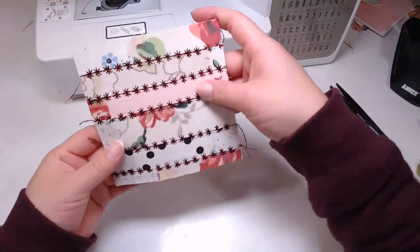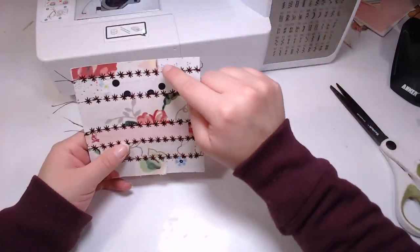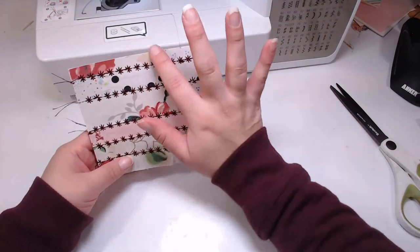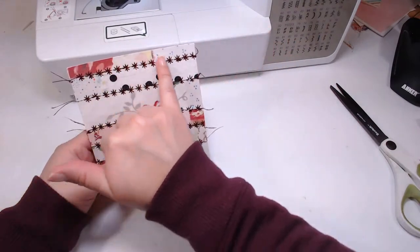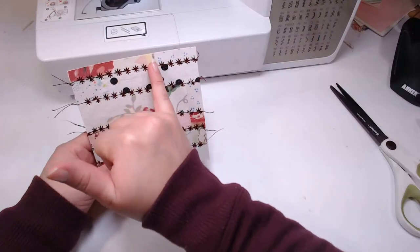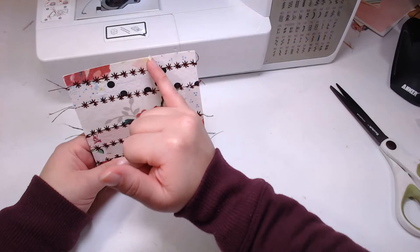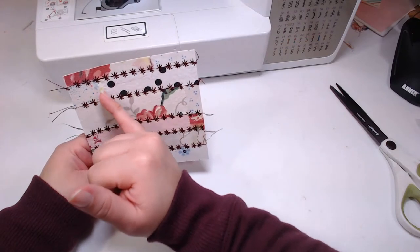I want to do the little - because some of these fabric strips have two different fabrics in them, and some of them are kind of loose because there was no glue there.